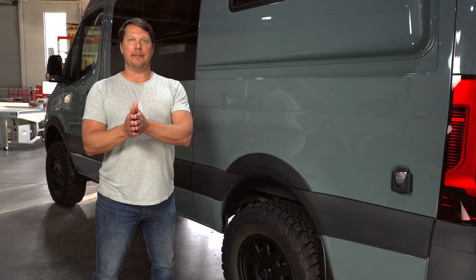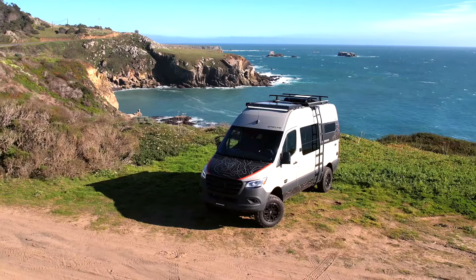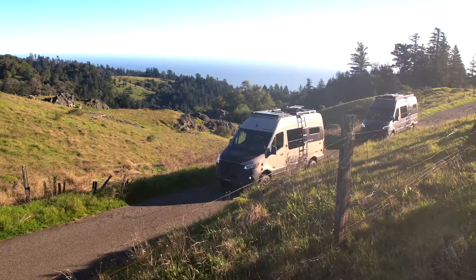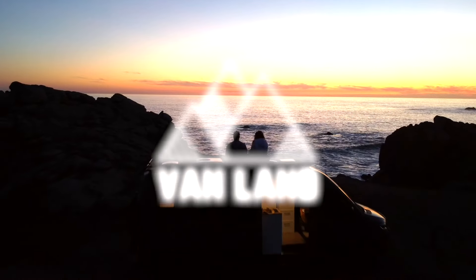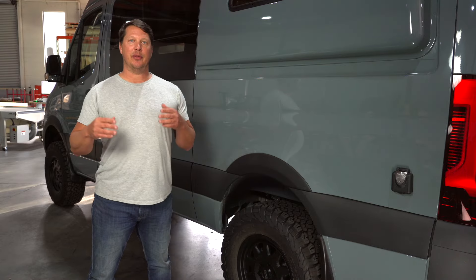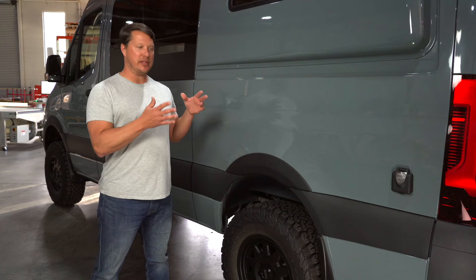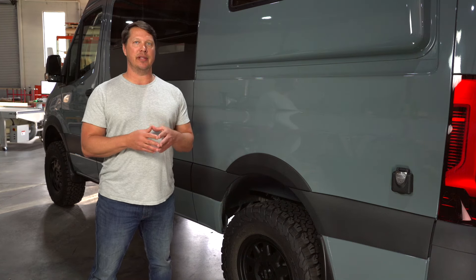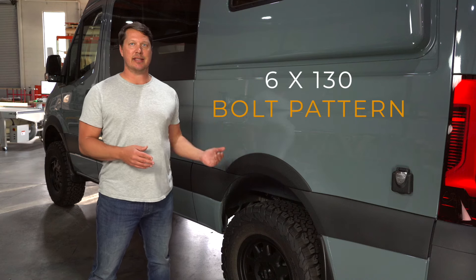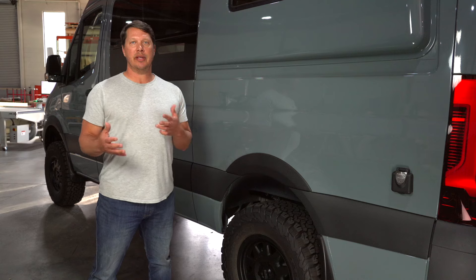All right, let's dive in and get started by taking a look at your rim options. There's no reason to go through an entire rim catalog picking out the sweetest rims you can find because most of them are not going to fit on a Sprinter. That is because Sprinter wheels have a very specific bolt pattern that's not very common in the industry — it's a 6x130 bolt pattern.